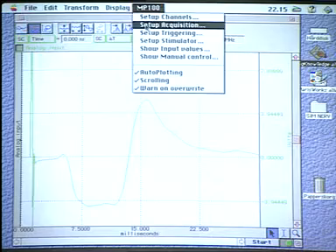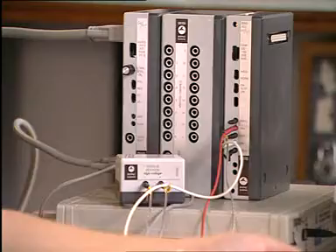As soon as you have a setup that saves you time, you will also save money. You can compress your schedule, do more experiments in one day, in one week, and so on. So that's definitely a money-saving aspect to it.